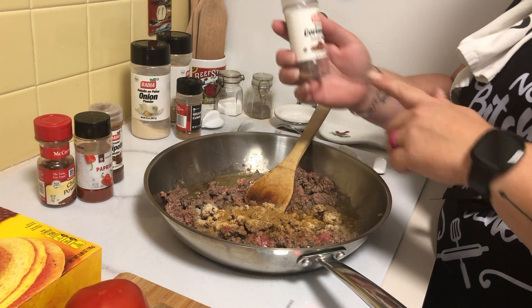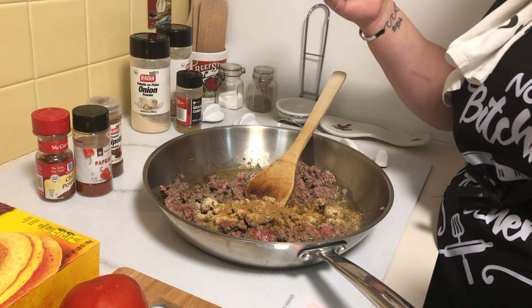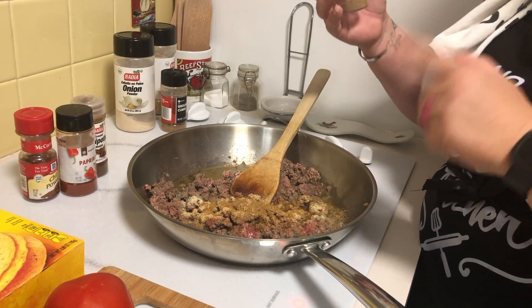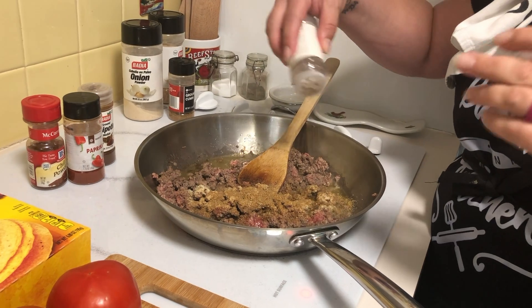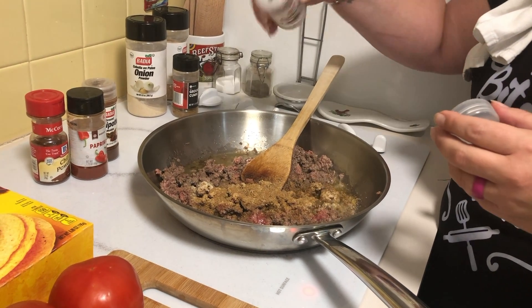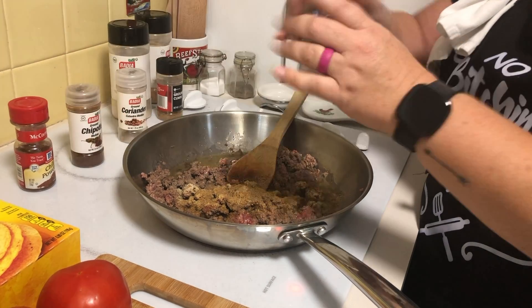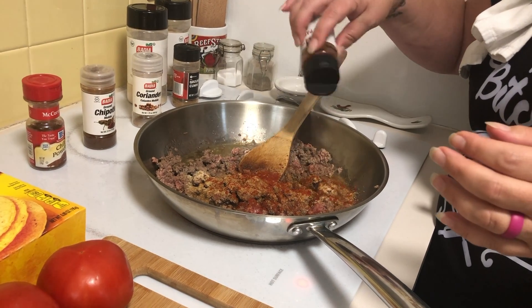Cumin's cousin is coriander — oh, that's what I forgot to buy at the store today, cilantro. I think coriander comes from cilantro. So we'll put some coriander in there, and also some smoked paprika — that's always delicious and it makes it a really nice color.